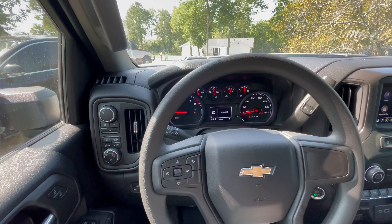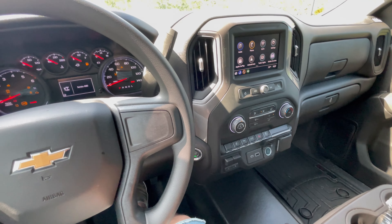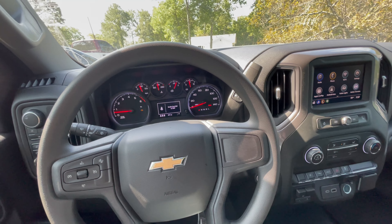Nothing out of the ordinary — just drove it, came home, and it just wouldn't start. Now it's good. I can go ahead and shut it off, push the brake, hit the button, and it starts. Of course the trailer and everything else is not connected right now. Let me know if y'all have this problem.